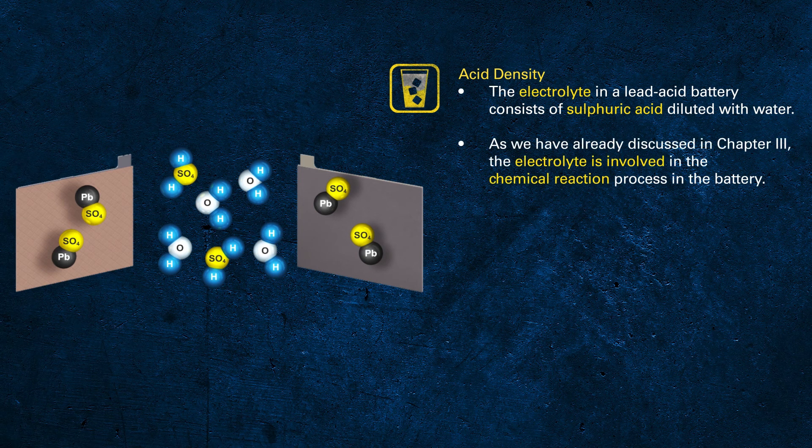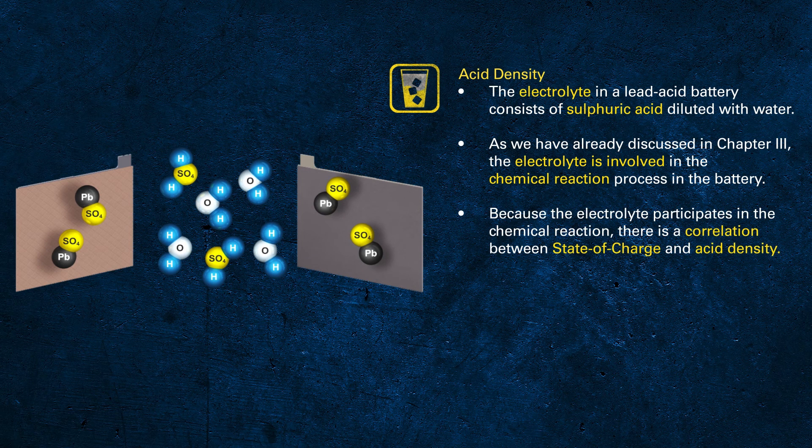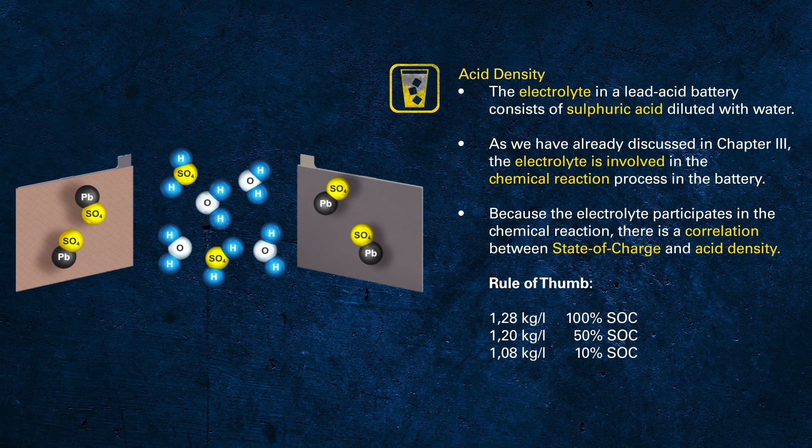In the past, it was quite common to measure acid density while servicing a battery. Nowadays, most batteries are fully sealed so you are not even able to measure. Therefore, it is absolutely sufficient for this training that you have just heard about this parameter.